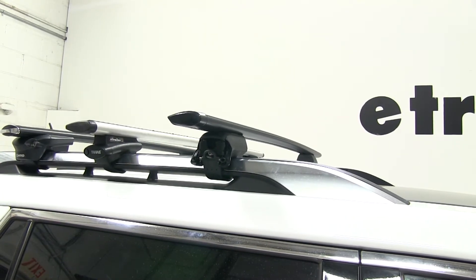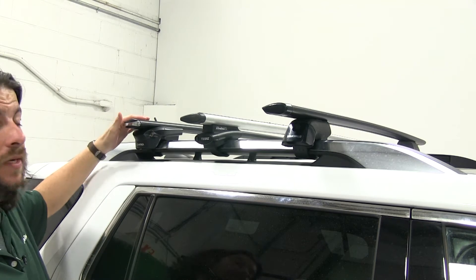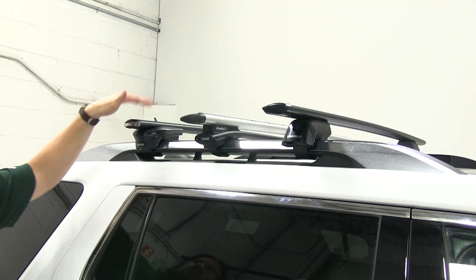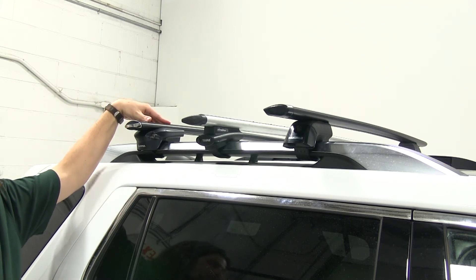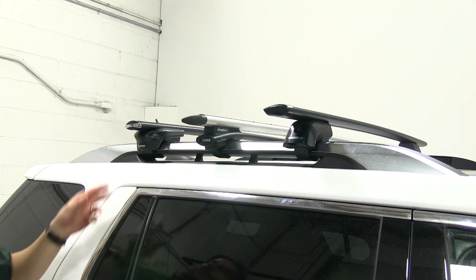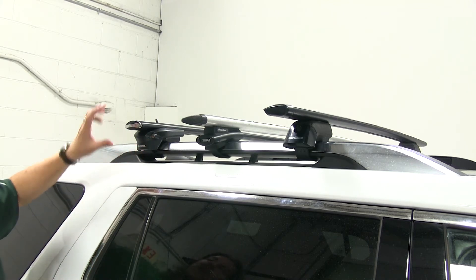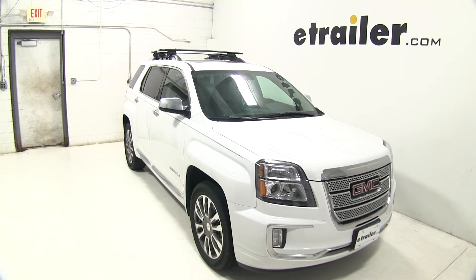Both Thule and Inno do not feature that tightening indicator. When it comes down to these three, the one I recommend is the Inno. It's the lowest profile of the three, you can always purchase a longer bar for more overhang and accessory attachment, it comes with locks included, and it has an integrated handle on the foot itself for tightening. We hope this makes your purchasing decision easier for your GMC Terrain roof rack system.